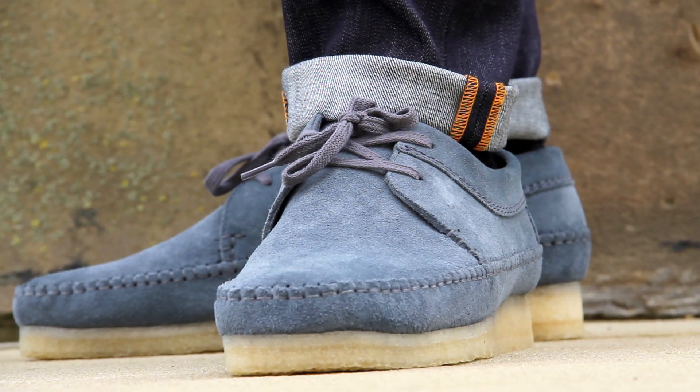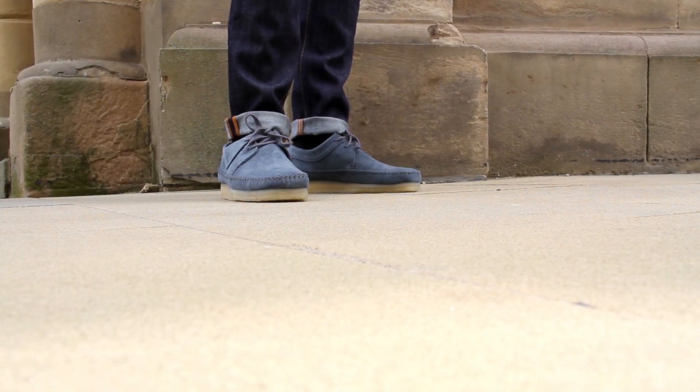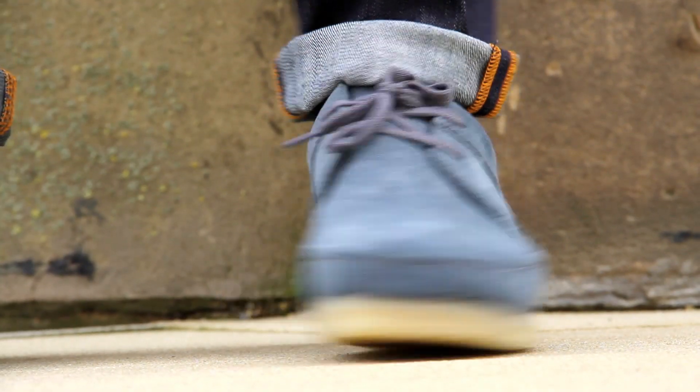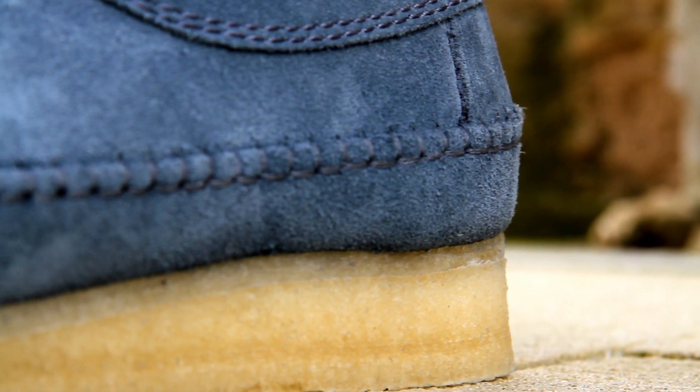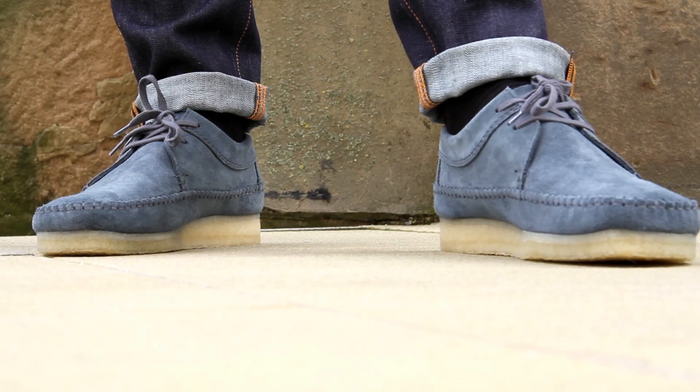This is the Clark's original weaver shoes in slate blue, a fantastic casual footwear option for the warm weather. The weaver features traditional moccasin construction in a verticle grey blue coloured suede, sitting atop the classic Clark's crepe wedge sole for all day comfort. The shoe could be teamed with ankle length jeans or some trousers.